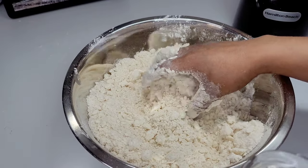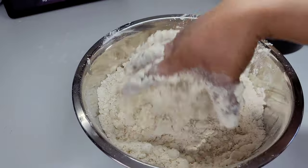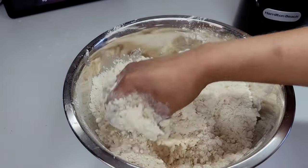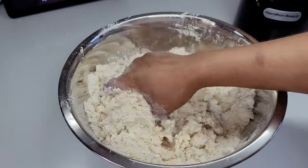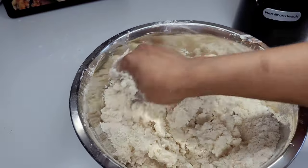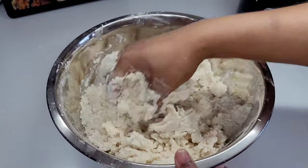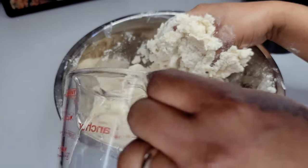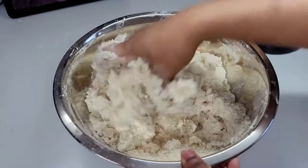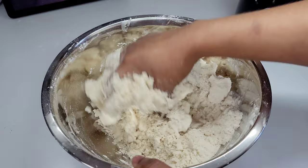Once you've got the shortening worked in — you don't have to get it completely worked in, once most of it is worked in that's fine — we will go ahead and start adding the water. I'm just using cold tap water here, not ice water, because it's not needed when you're using shortening. Keep adding water until the dough comes together. Just squeeze and press until it comes together — we don't want to overwork the dough.